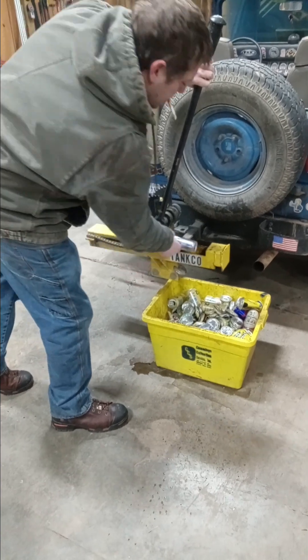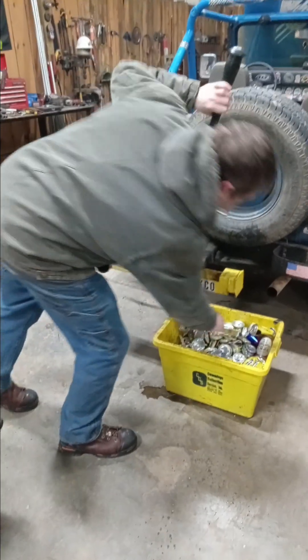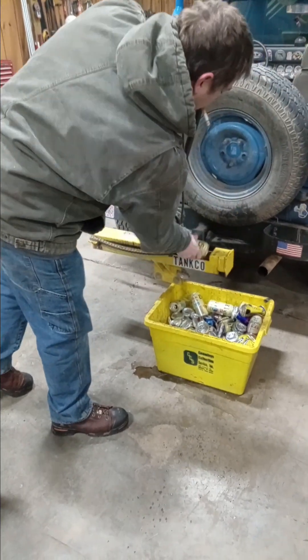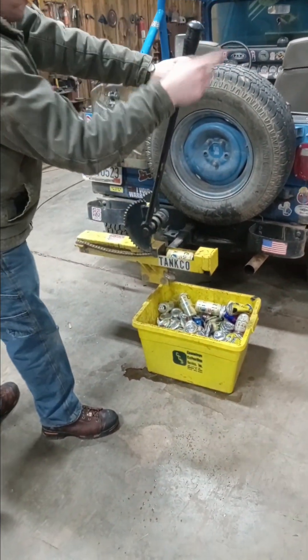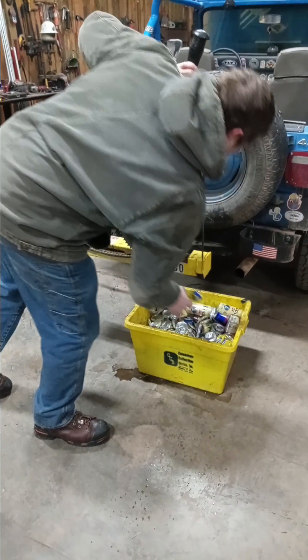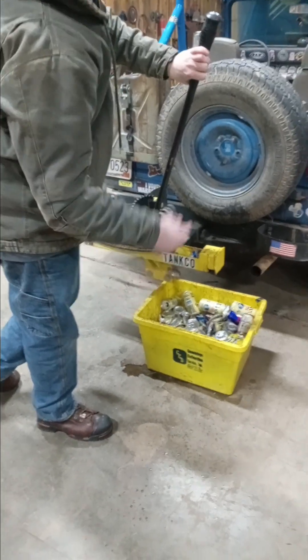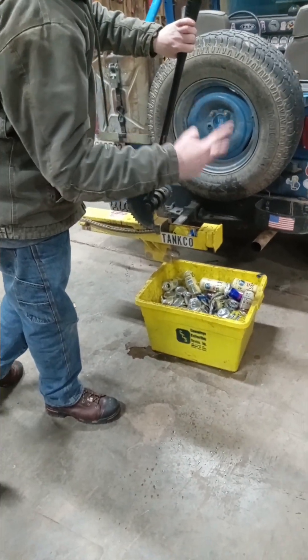I've probably filled this bin 30 times since I've built it. It's been sitting here bolted to the Jeep and out in the elements. This thing's about two years old and an average of a 30 pack every two days. You can do the math.